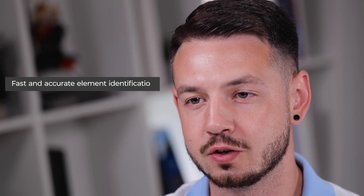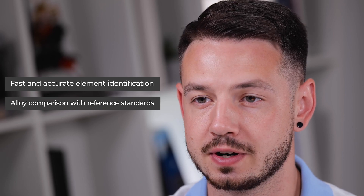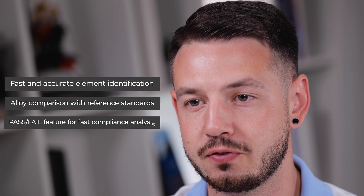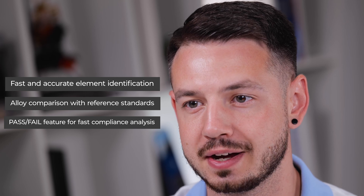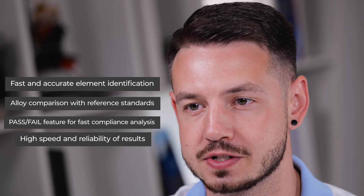In conclusion, let's summarize. Prospector 3 is a robust and accurate device that offers many advantages: fast and accurate element identification, alloy comparison with reference standards, a pass/fail feature for fast compliance analysis, and high speed for reliability of results.